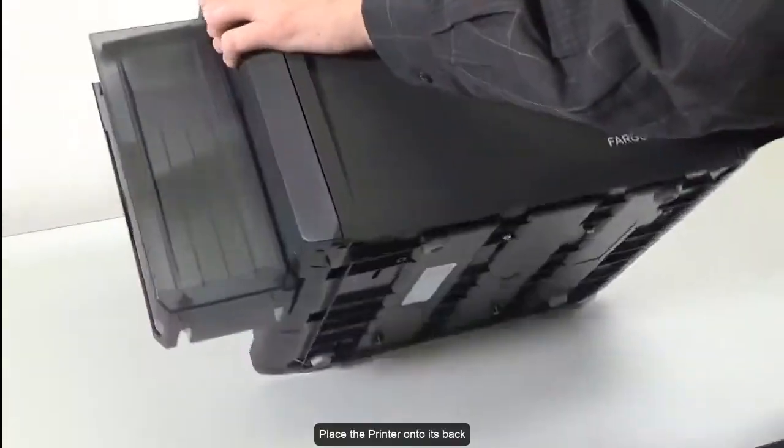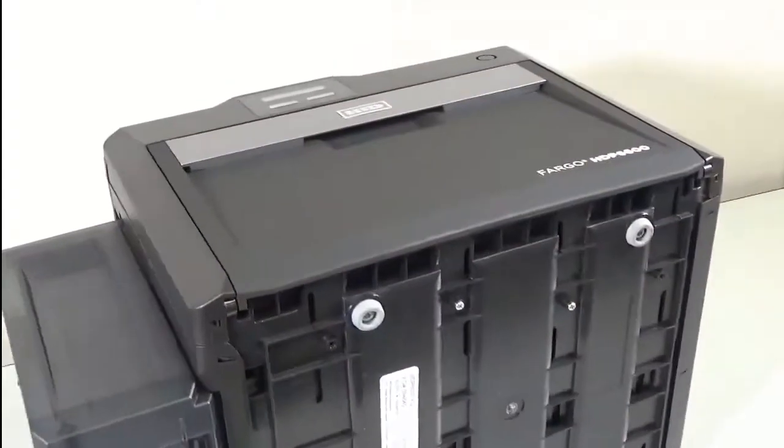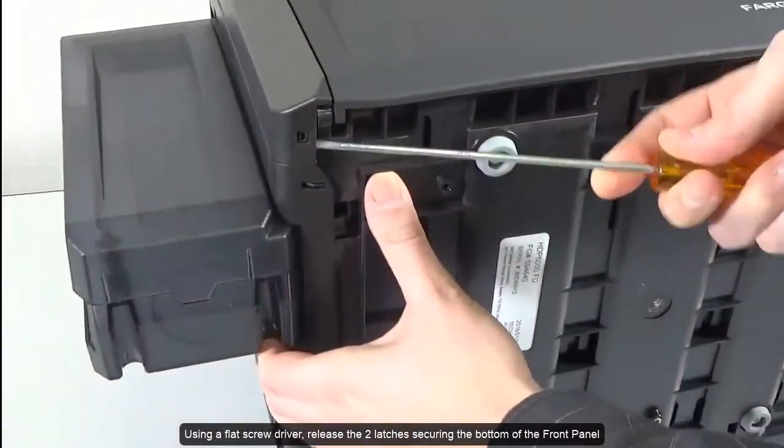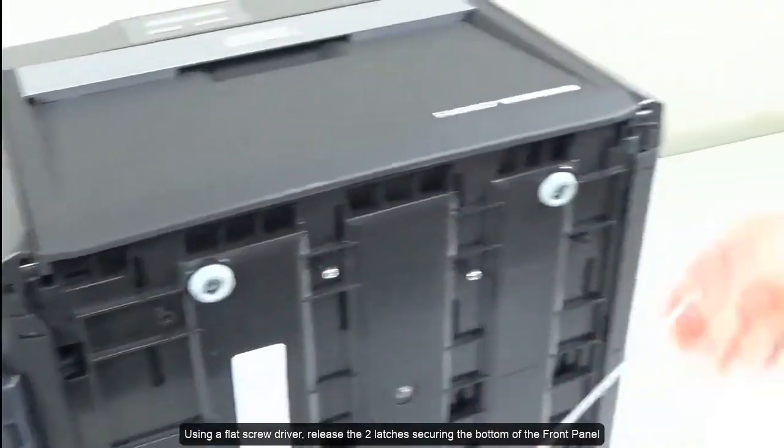Place the printer onto its back. Using a flat screwdriver, release the two latches securing the bottom of the front panel.